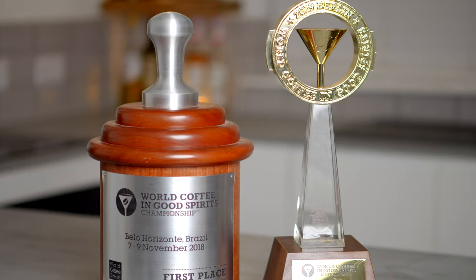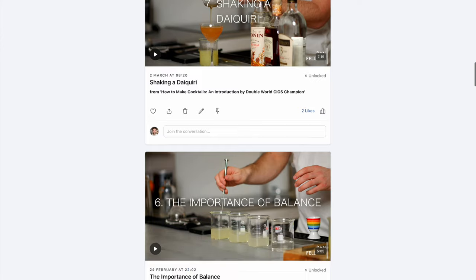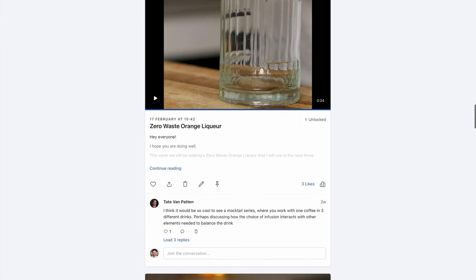Welcome back to the Coffee Cocktail Channel, I'm Dan Fellows and today we're talking about the espresso martini. I actually won the World Coffee and Good Spirits Championship twice, which focuses on coffee and cocktails just like this channel. If you want to level up your cocktail or coffee skills, check out my full-length courses linked in the description, accessible through Skillshare or Patreon.